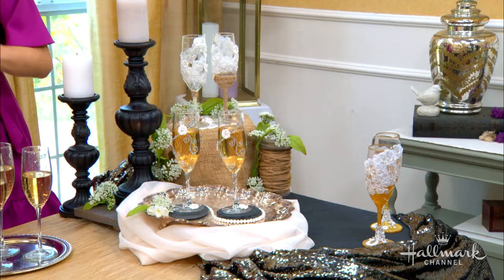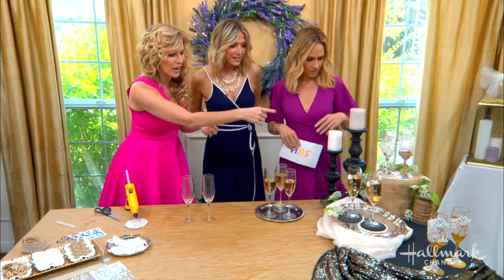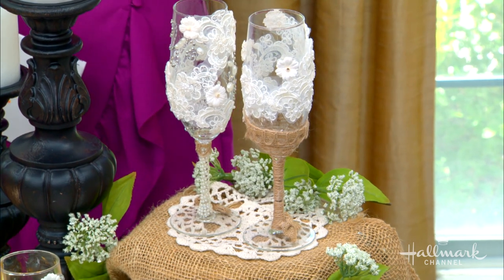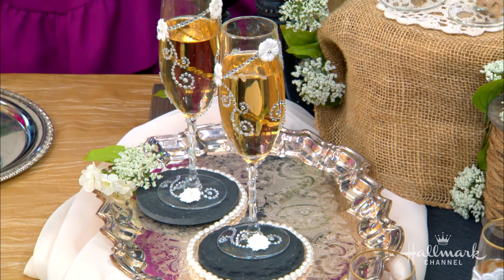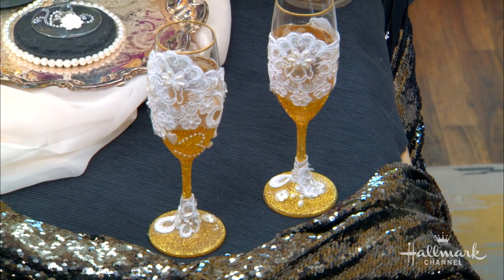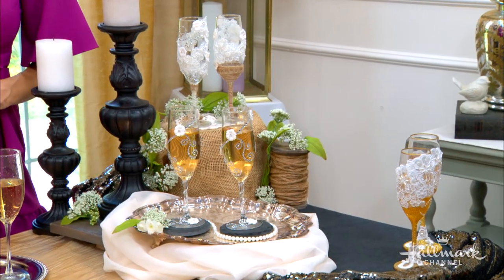You have a champagne flute for every theme — different themes. Starting at the top, this one is like mine; mine was rustic, so there's burlap and lace. The middle one is a little more elegant or traditional. And then we've gone from class to sass — we've got glitter, we've got lace, we've got pearls, we've got little diamonds. It's very opulent — I love it.